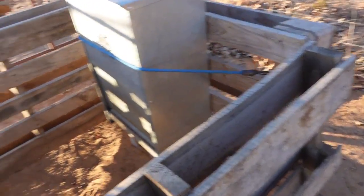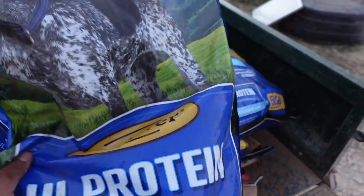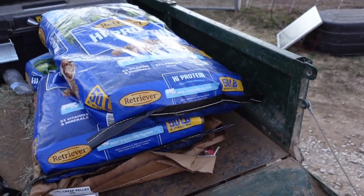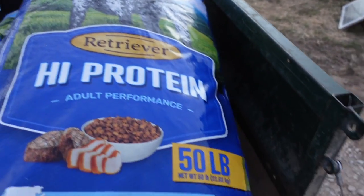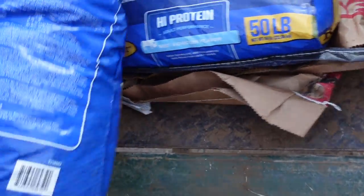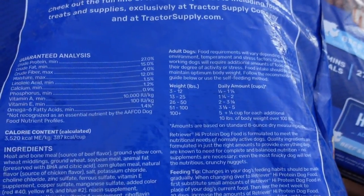Video of it in action - jump on in and jump on out. We feed our guard dogs this stuff we get at Tractor Supply, about 22 to 23 dollars a sack for 50 pounds. We like it a lot, it works pretty well. If you're wondering about nutrition, that's what we're looking at.